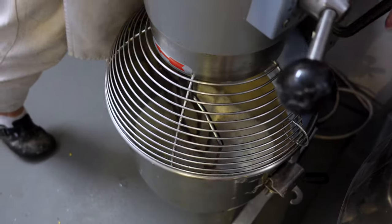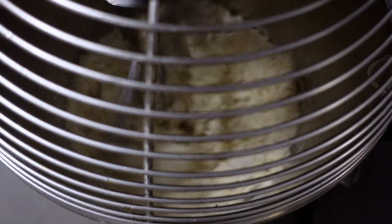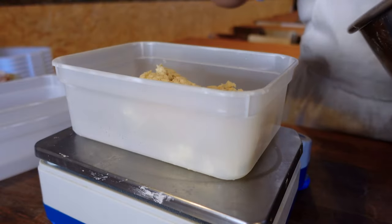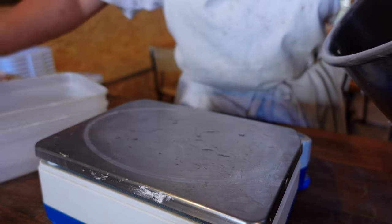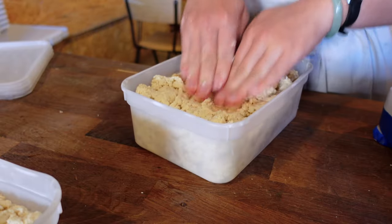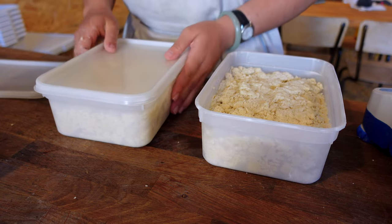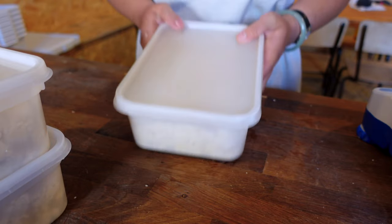Once it's done — and done means when all the scaled water is incorporated and we see a crumbly texture — we go back to the table where it's going to be divided into even parts. These containers serve very well as they help to hold the shape, even as Mei presses the dough but with not that much force. We will give it to rest for at least 30 minutes. During this time, gluten strands will relax and this block will glue together.